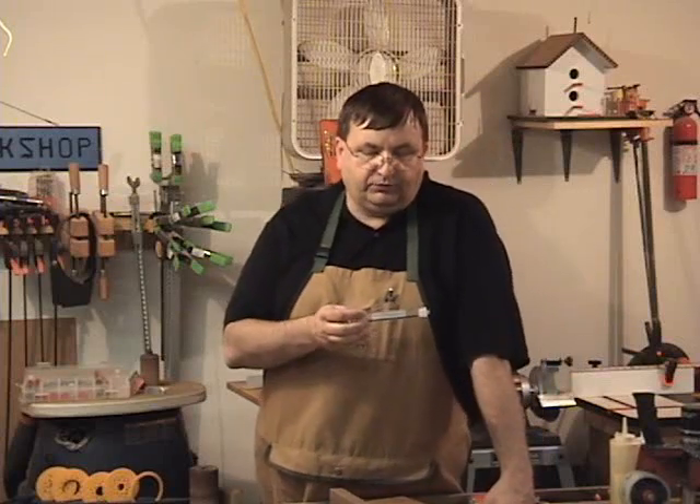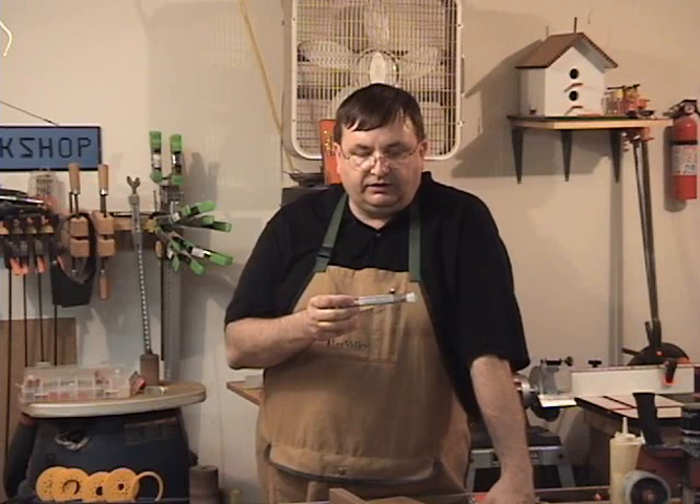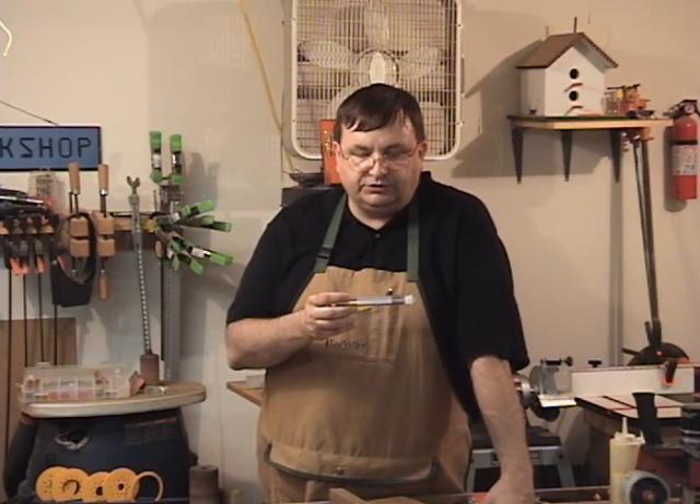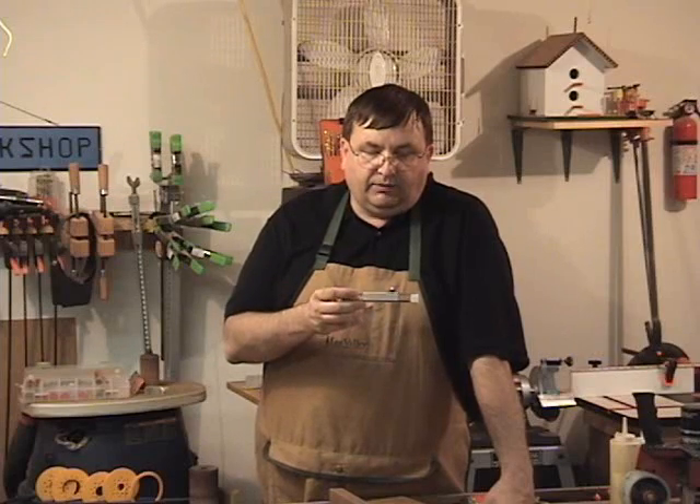You're also going to need a pretty good scroll saw blade for this. I've been pretty impressed with the P.S. Wood Machines scroll saw blades, and today I'm going to use the P.S. Wood Machines Super Sharps No. 7 blade. I believe these are precision ground blades because I'm not getting much drift on the blade when I cut. Get those materials together and I'll meet you over at the scroll saw and we'll see if we can make this happen.